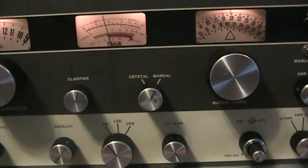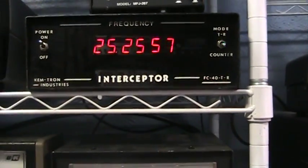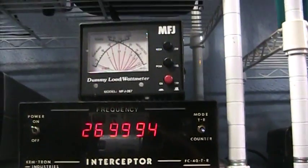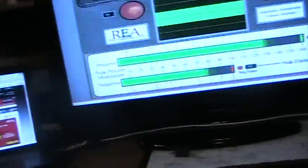Because I get a lot of people asking — of course I'm transmitting into a dummy load. It goes into the frequency counter and into the dummy load, the MFJ dummy load. So we're not over the air doing this. We also have connected some toys I've been playing with.